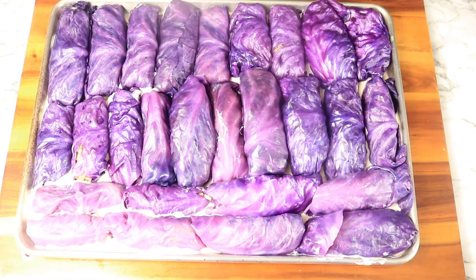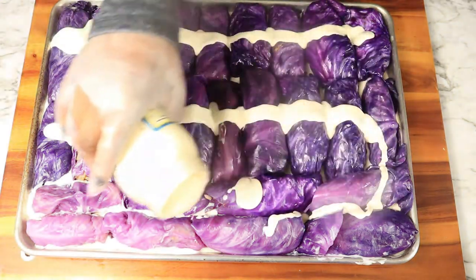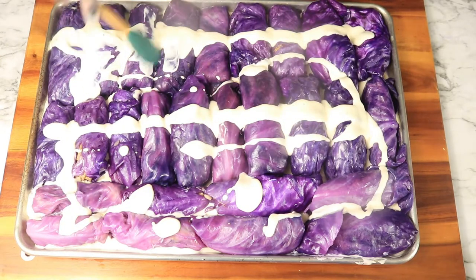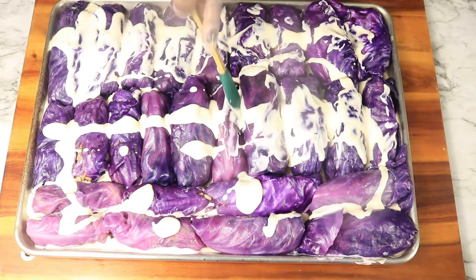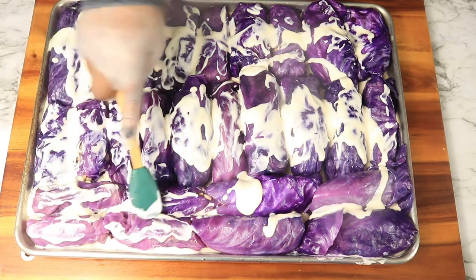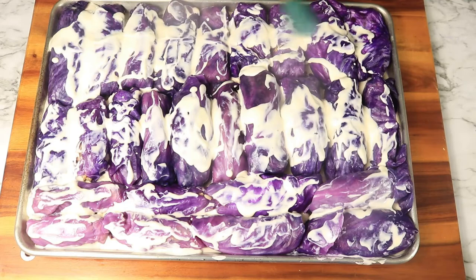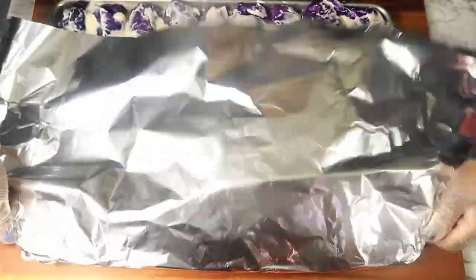This baking dish is filled with cabbage rolls and now I'm going to add some more alfredo sauce on top of these cabbage rolls and place it in the oven. Loosely cover the pan with foil and then place it in the oven at 375 degrees Fahrenheit for 35 minutes.